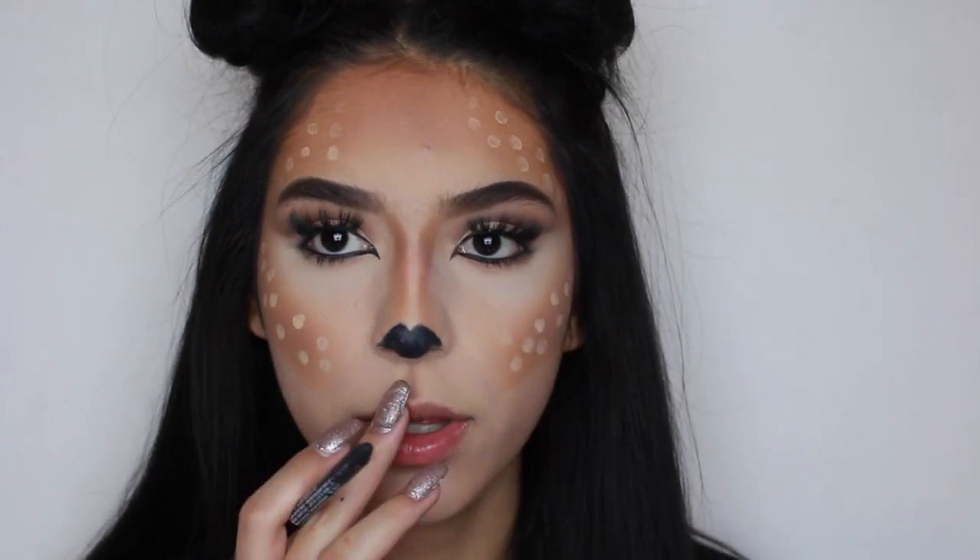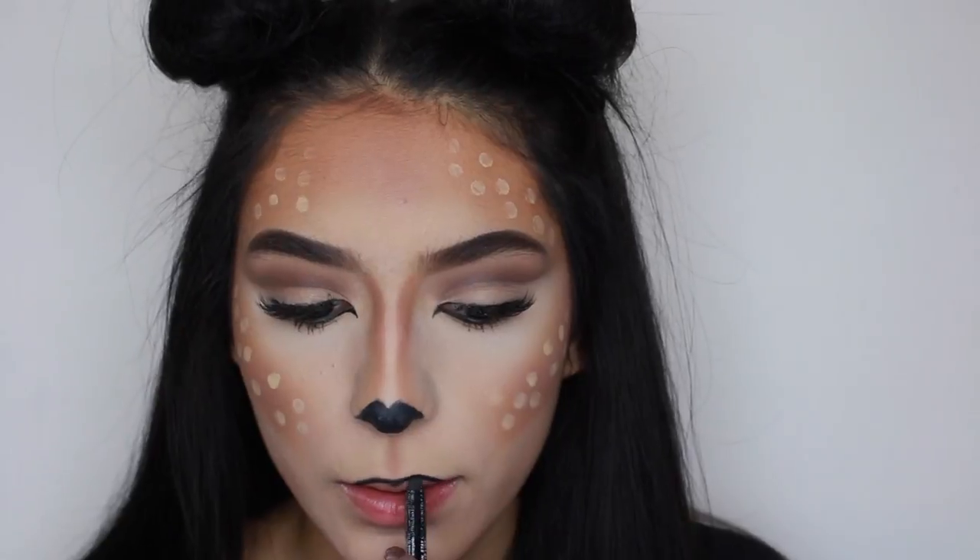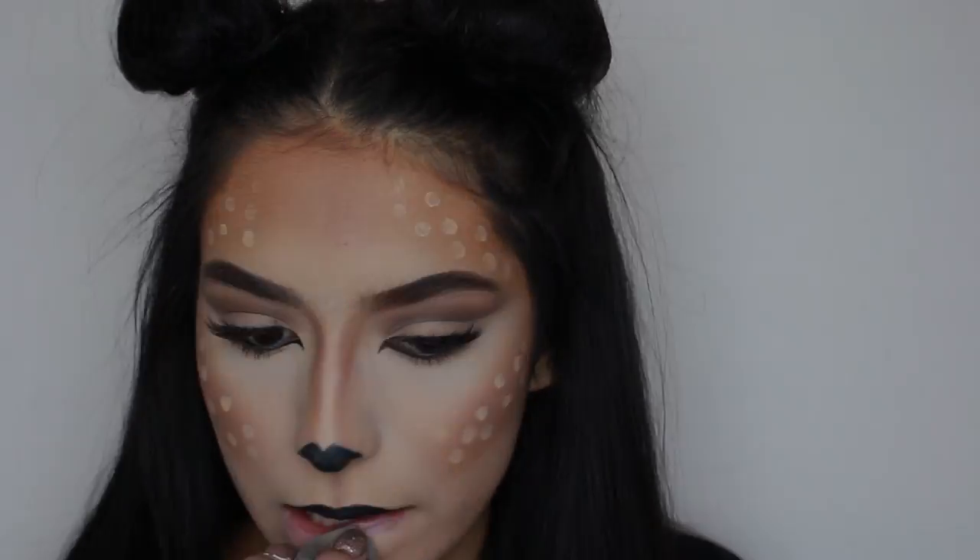So now we're going to go ahead with the lips, and I'm going to do the upper lip black. I think I'm just going to put like concealer on it. And if you guys like it, make sure to give this video a thumbs up, comment, and subscribe.